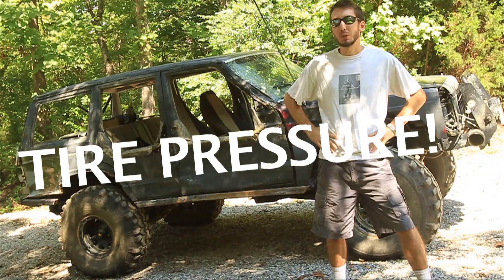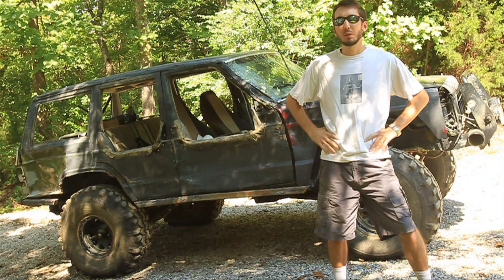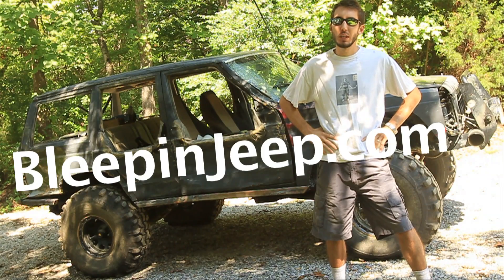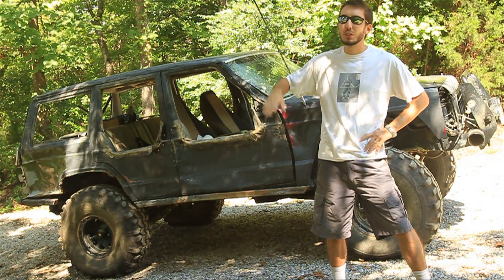So today we're going to do a little experiment. But first check out my website bleepinjeep.com. It's got all the best off-road videos on YouTube in one spot, none of the boring stuff. And don't forget to subscribe to my channel right here, bleepinjeep.